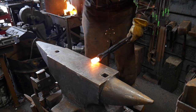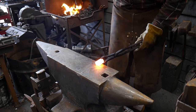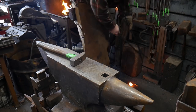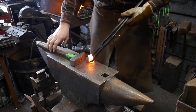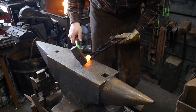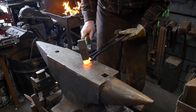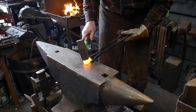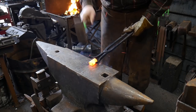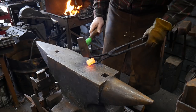Hello everybody, welcome back to the workshop. In this video I'm going to be making a top swedge tool. This is meant to be used with a pair of tongs or tooling tongs, and it makes my life a lot easier when I'm doing things like center ridges down acanta sleeves. I've been meaning to make one of these for quite some time, so I figured I'd bring you guys along for the journey today.